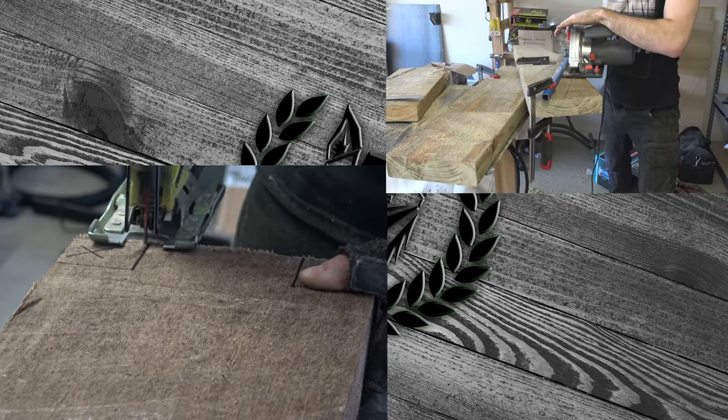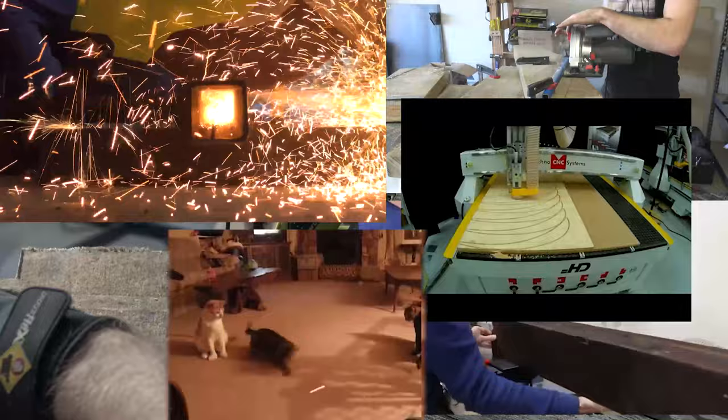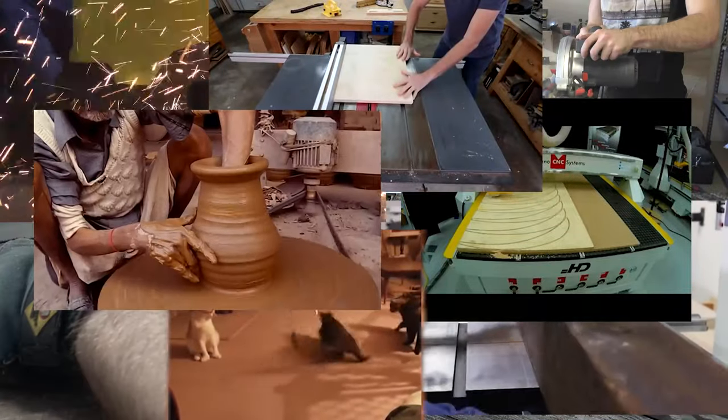Cutting wood and becoming a DIY superstar is very easy. All you need are a few simple, cheap, easy-to-come-by tools such as a jigsaw, circular saw, bandsaw, drop saw, CNC router, laser cutter, table saw, 3D printer, and a small knife to castrate whoever thinks those are regular household items.